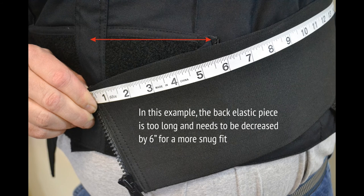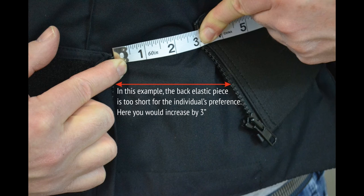Back elastic measurement. The following images will demonstrate the procedure for making adjustments to this piece. The back elastic is a separate optional piece. The best fit is based on personal preference only.